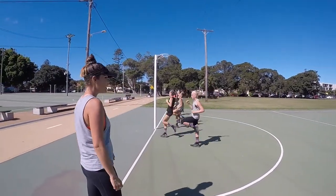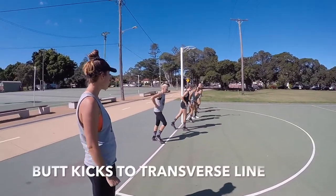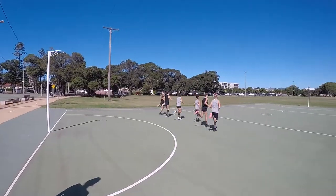Now we're going to go reverse from the high knees to butt kicks. Again, nice quick feet, eyes up — down the court, off you go, up and back. Don't forget those arms.